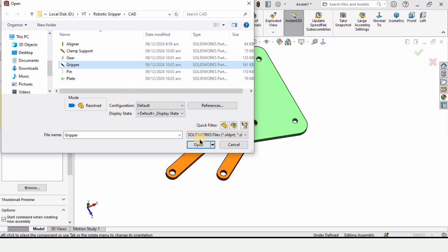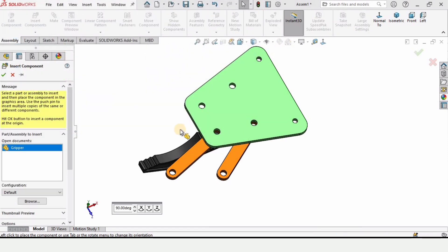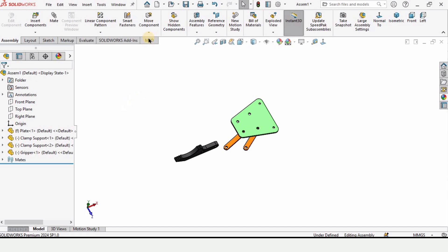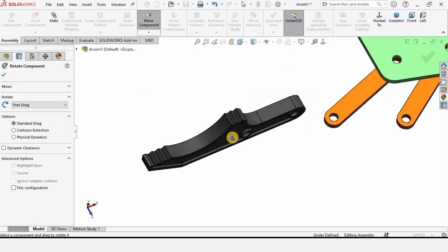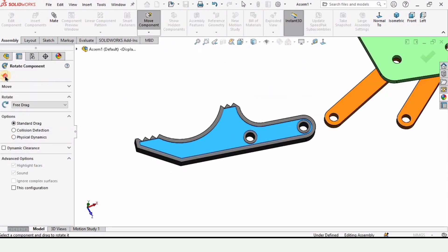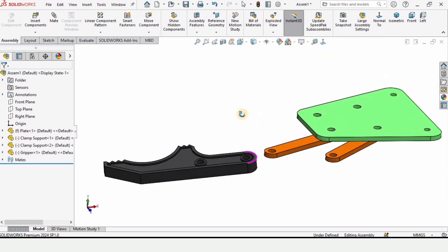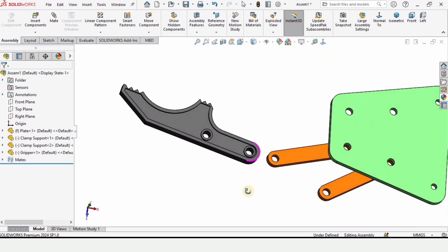Click on Insert Component again — this time open the gripper. Click Open and place it here. If you want to rotate the part you can click Rotate and rotate it to the desired orientation. Now we are going to assemble it.